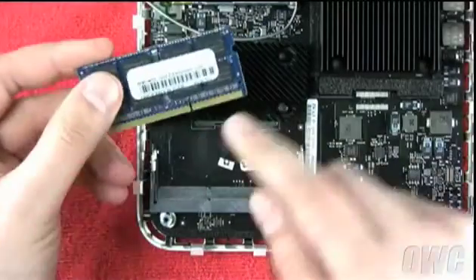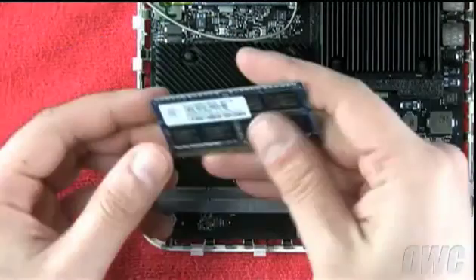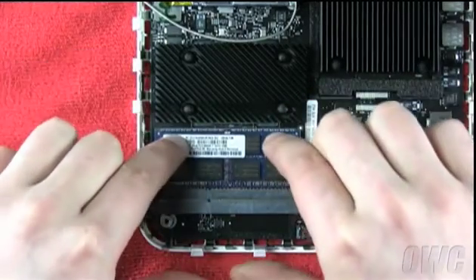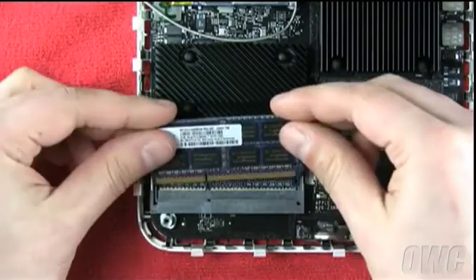Each memory module has a notch on it that lines up with a tab inside the memory slot. To install the module, line the notch up with the tab in the lower slot and push the memory into the slot at an angle. Once it is inserted fully, push down on the edge of the module to seat it.